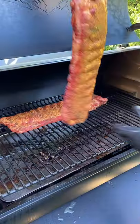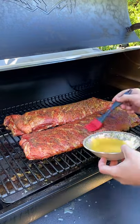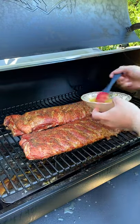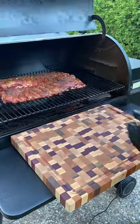Every 45 minutes you want to rotate your ribs on the grill just to make sure they're getting an even cook, and then baste them with diluted OJ. That's one part water to one part OJ, and this will just keep them nice and moist.